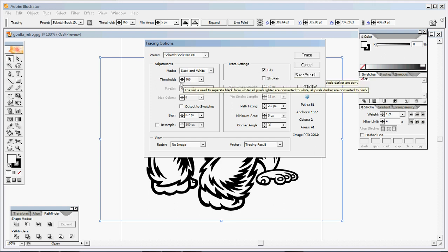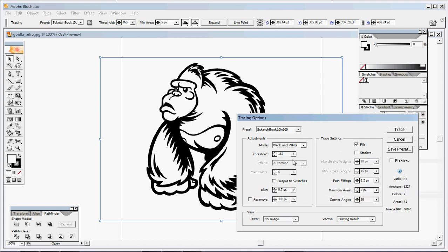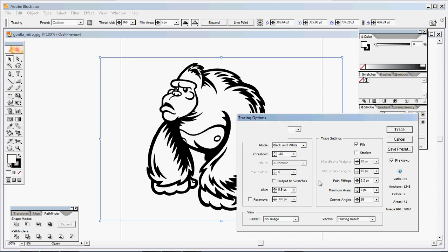I have the mode set to black and white, threshold at 165 as default — that can go up or down depending on each image. Blur at 0.7, which can also vary per image. Trace settings: fills only, uncheck strokes. Path Fitting 2.2, Minimum Area 5, Corner Angle 38. As you work on images you may want to bring up these tracing options and tweak certain aspects. Mostly you'll change the threshold and the blur as necessary, but usually the default does a pretty good job.